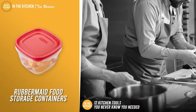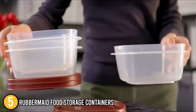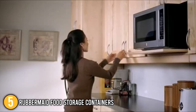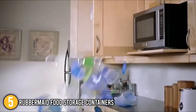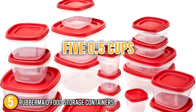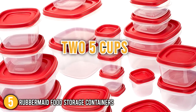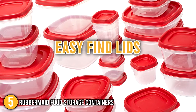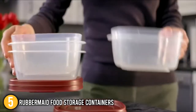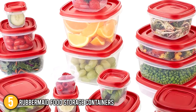Our fifth recommendation is the Rubbermaid Food Storage Containers. The Rubbermaid Easy Find Lid System is included in this 42-piece food storage container set. The lids can be attached to the container bases as well as to other same-size lids, ensuring you won't have the trouble of misplacing any. These square, graduated-sized containers can be nested in your fridge or cupboard to save space. The set includes 5.5-cup, 1.25-cup, 2-cup, 3-cup, 5-cup, and 7-cup containers with easy-find lids. The bases and lids are dishwasher safe, the base without the cover is microwave safe, and it is freezer-friendly, making it ideal for storing leftovers and staples.